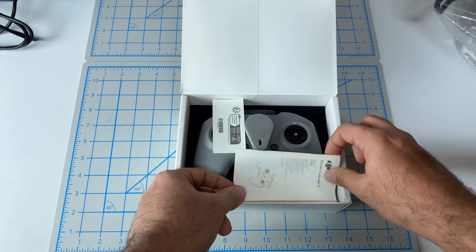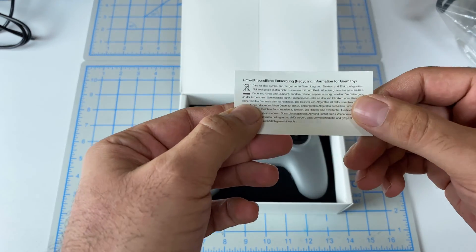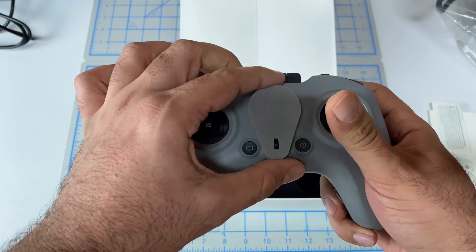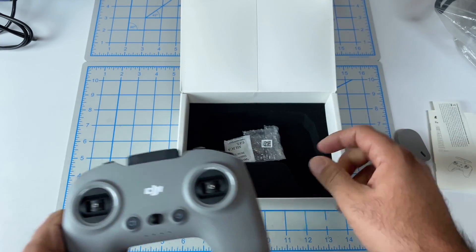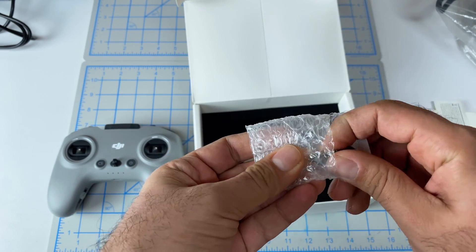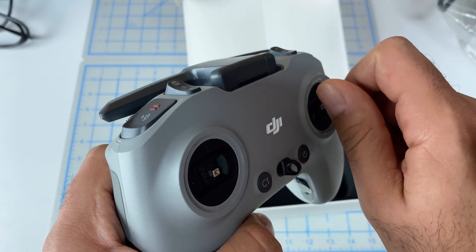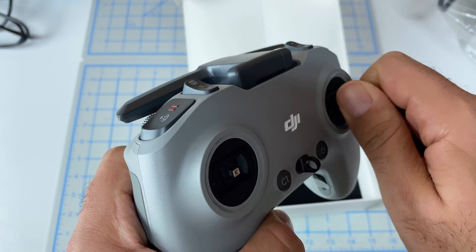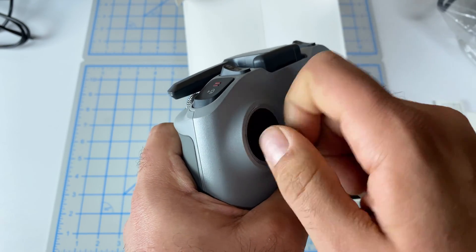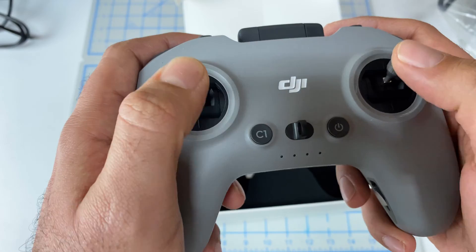Look at that. So we've got a little tiny manual. We've got recycling information for Germany. We've got the remote itself. It comes with a little tiny piece of foam for shipping. We've got the sticks, and these are really short. So let me go ahead and screw these in.